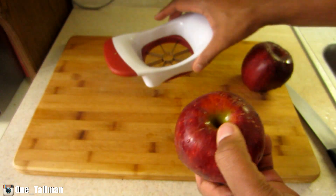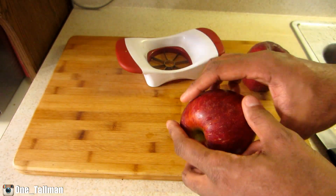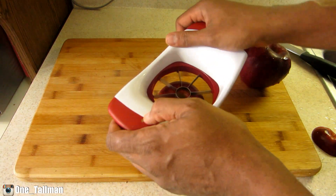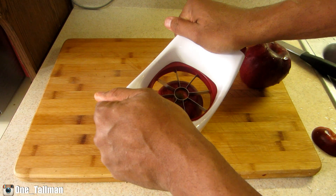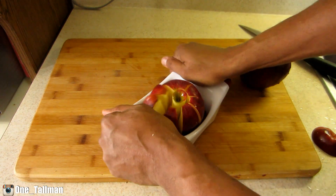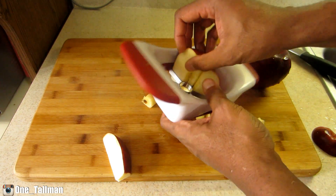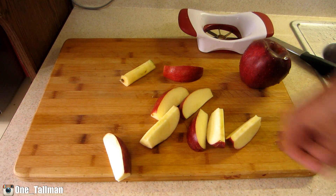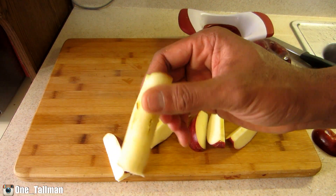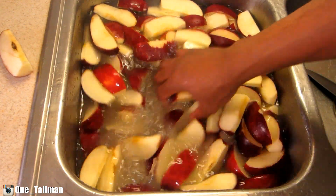I'm going to separate the core from the apple itself and leave the skin on. I'll press it down and that'll separate the apples from the core. I've got about 12 more apples to do — and that's the core we can throw away.